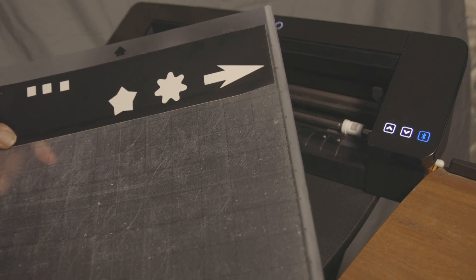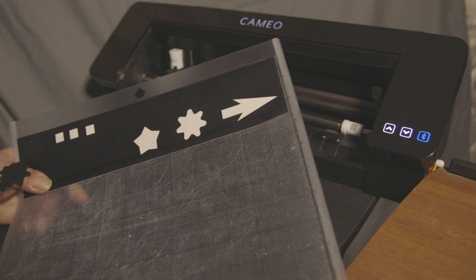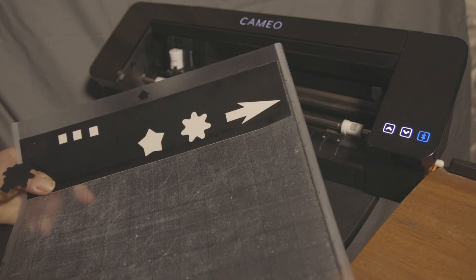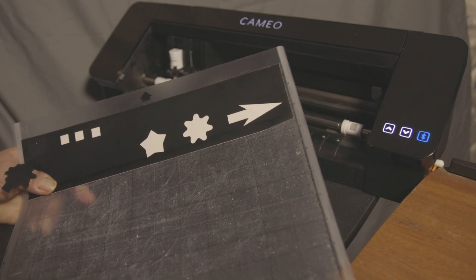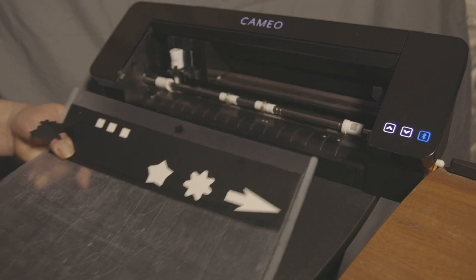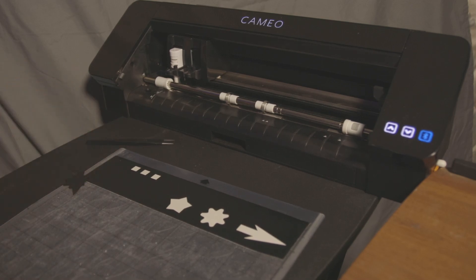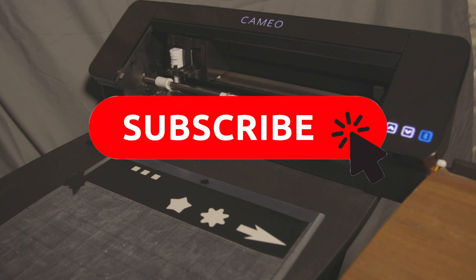That's the easiest way with a new material to make sure you're going to have a good cut. If a cut is starting to go bad and you've been using that blade quite a bit, grab a piece of scrap and go through these settings to get it back to normal. Blade depth is what really moves things the most — keep going up on blade depth until you get a good cut, then worry about force, which is the fine-tuning. If you have any questions, put them in the comments below, and make sure you like, share, and subscribe. Thanks!